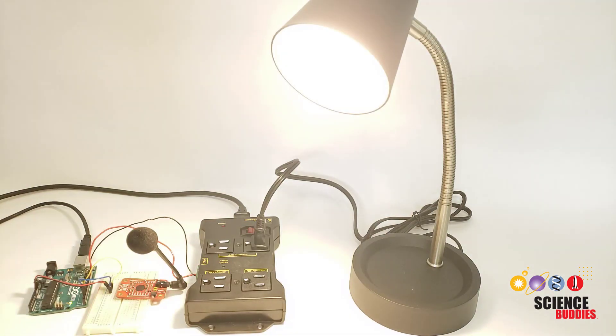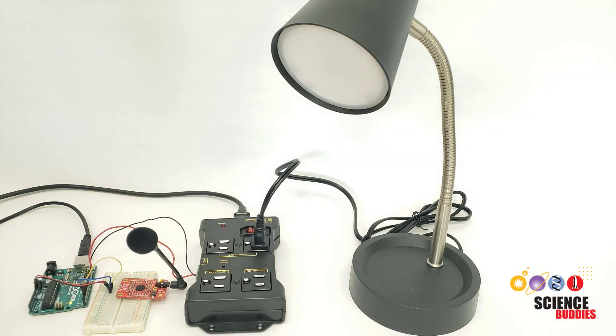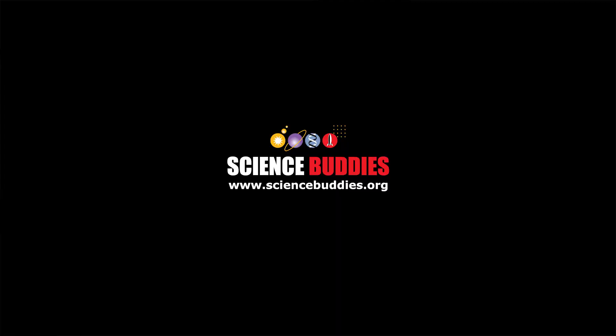On. Off. For thousands of other fun, hands-on science and engineering projects, visit us online at www.sciencebuddies.org.